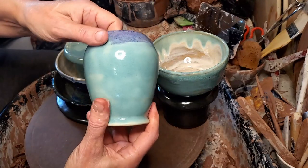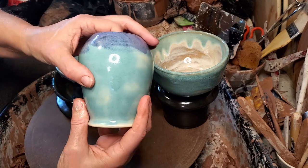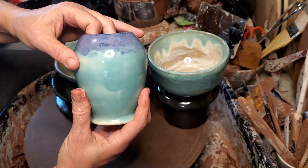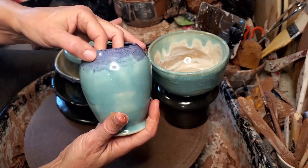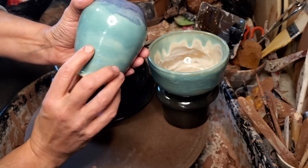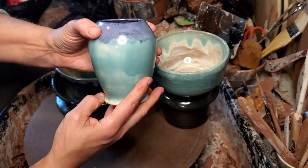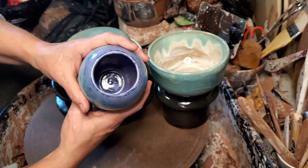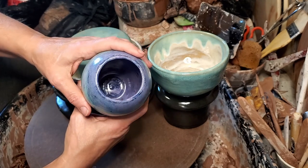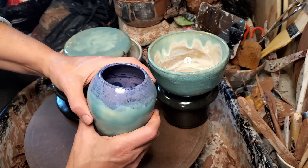Another vase — this was a refire because I didn't like the way the two different blues were playing together. This is a little bit better; it softened up some, it's not such a stark contrast. When the turquoise goes on in thin spots it kind of looks like clouds floating in the sky, which I think is kind of cool. There's the inside of that — there's a lot of pinky-purpley going on in there.